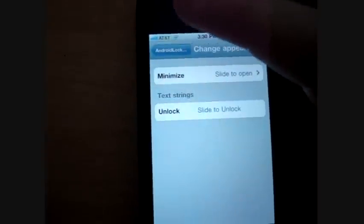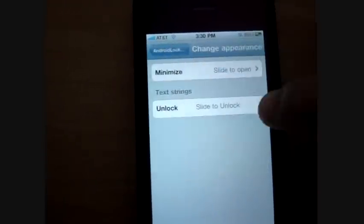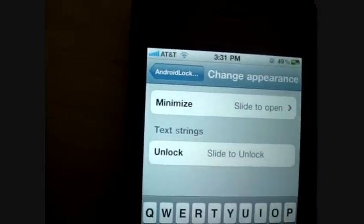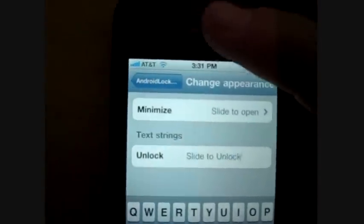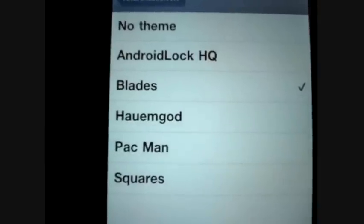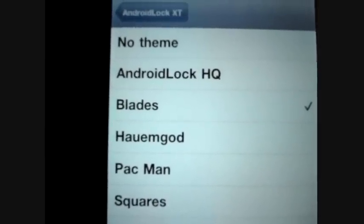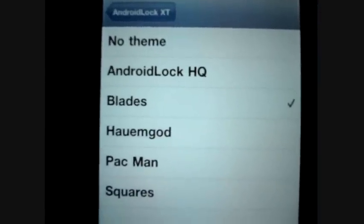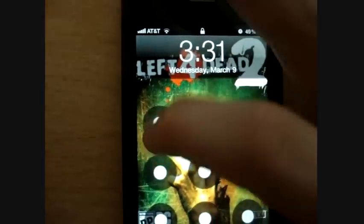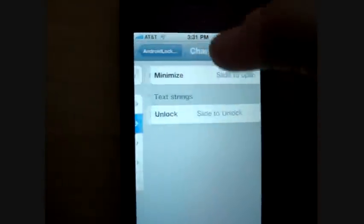You can change the appearance — you can change how you want it to pop up. And you can even change what the text says, where it says 'slide to unlock' with it glowing once in a while; you can have that say anything you want. You can change the theme — there are four different ones: there's a Pac-Man one, Squares, Home God or Blades, I think. I like Blades the most because it's the most responsive. Android Lock HQ is the original one — it's a little bit slower than Blades.